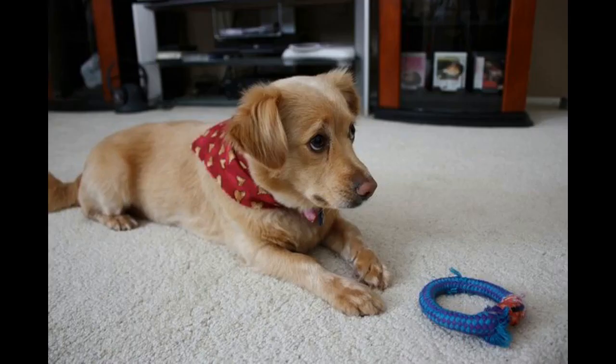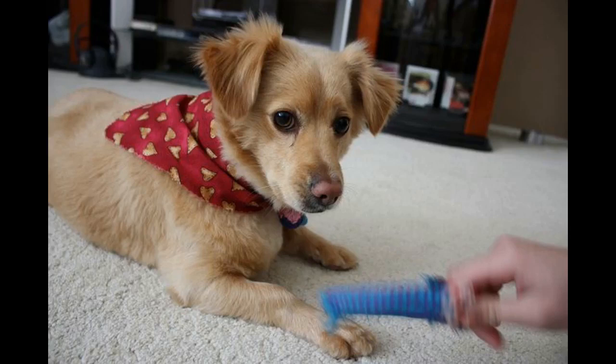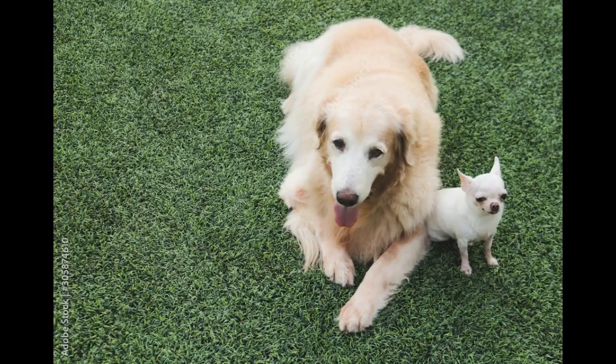Golden Chi personality: Talking personality with a Golden Retriever and Chihuahua mix is hilarious, because these two breeds couldn't have more different personalities. Chihuahuas tend to be more aggressive and stubborn while Golden Retrievers are usually more gentle and calm. So far, like almost all puppies, each one has its own unique personality — a blend of both mom and dad. Typically, Golden Chis have the gentle nature of the Golden Retriever but the energy and stubbornness of the Chihuahua. This comes into play big time when it comes to training your Golden Chi puppy.